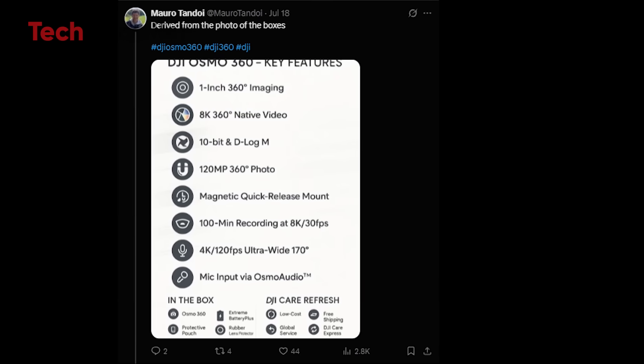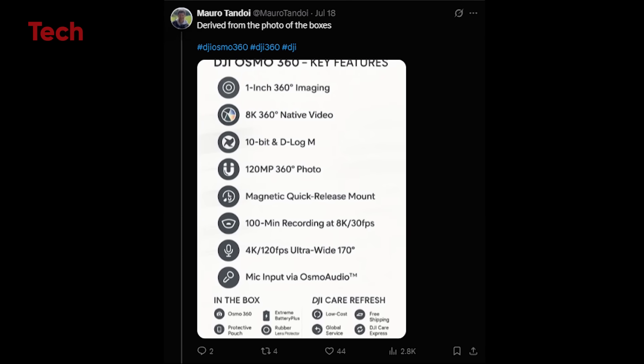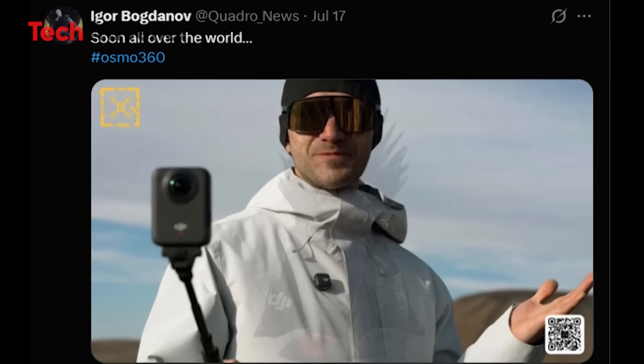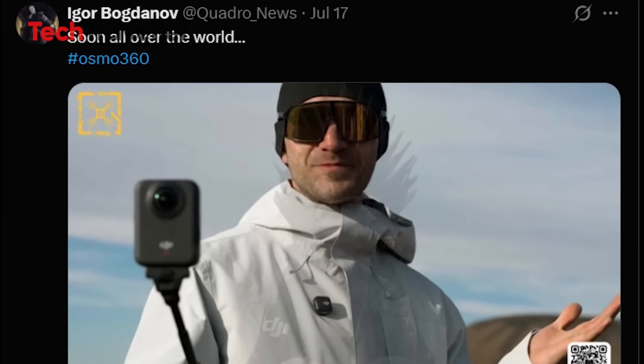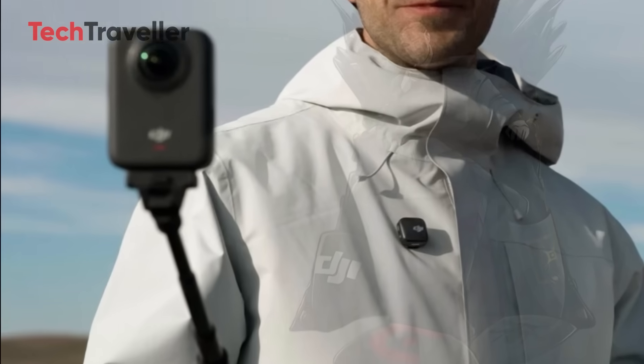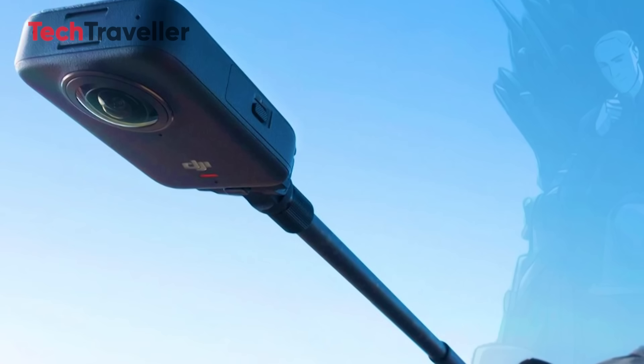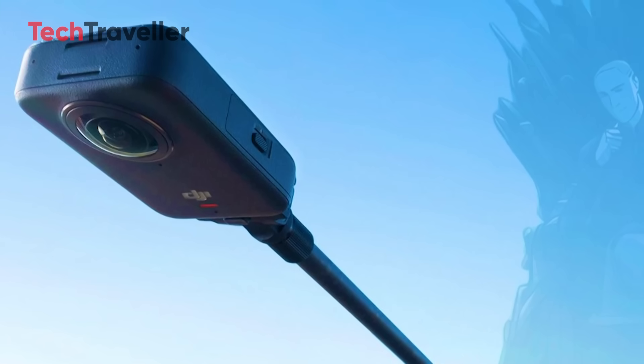Oh yeah folks, it's finally here. After weeks of rumors, blurry leaks, and wild speculation, the DJI Osmo 360 is officially real. And let me tell you, this isn't just a quiet entry into the 360 space. DJI didn't sneak in through the back door — they kicked it wide open with a camera that's powerful, bold, and downright disruptive.